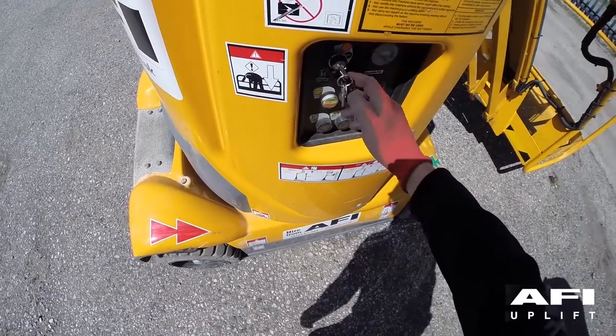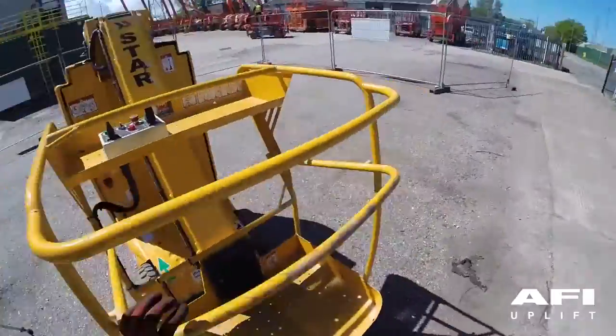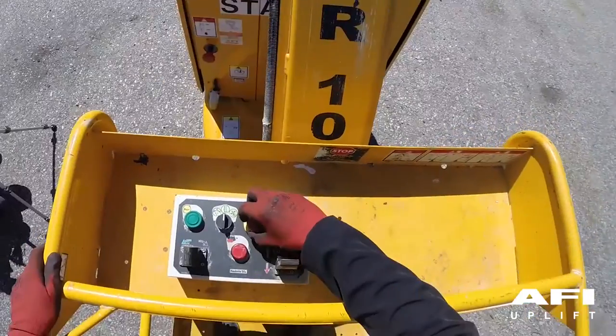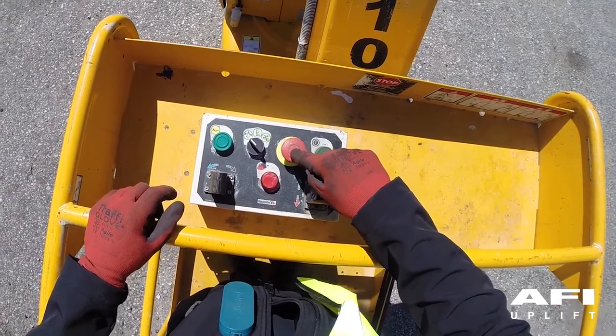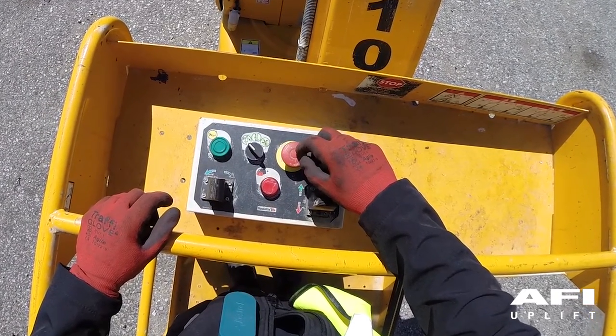To operate the controls in the platform, turn the key to the orange position, climb into the platform and connect your harness. Pull out the e-stop and the machine should have an audible alarm and the red light should flash. Push in the e-stop and the light should go out. This tests that the e-stop is working.